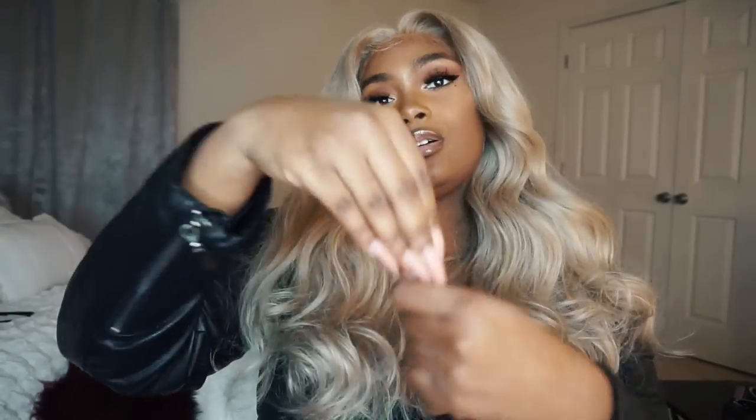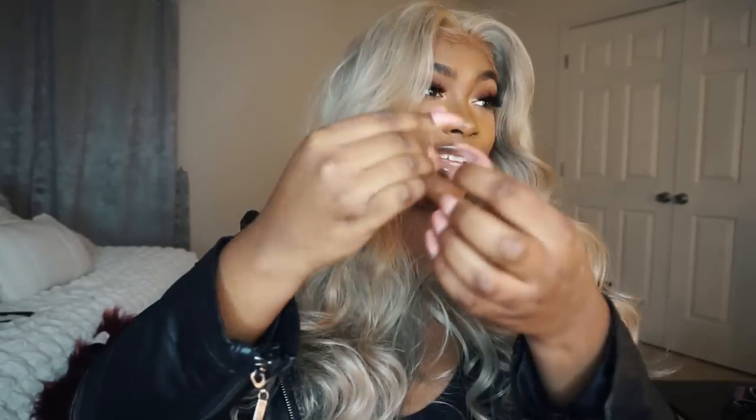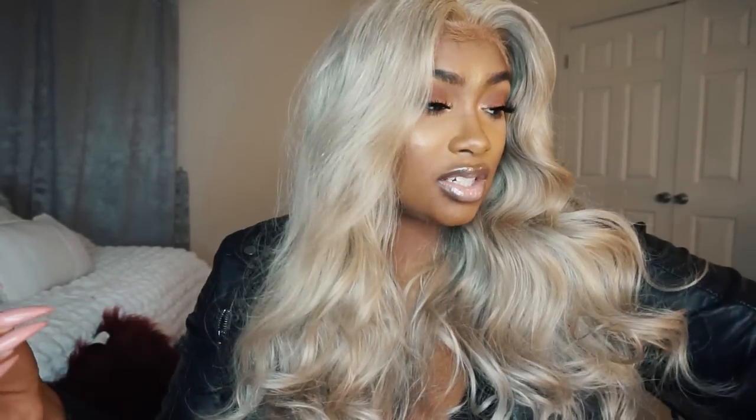I wanna talk about tangling and shedding. I'm not even about to lie — this wig sheds. It sheds, which is expected because this is bleached blonde hair; it came bleached. The texture felt like it was one of those Jackie type of textures — it wasn't silky at all to me. Right now I feel like it still has the same texture, but it does shed. That's expected, y'all — it's blonde hair, it's been bleached in the process. Oh honey, it's shedding — I was about to say it's not that bad, but all this... it's too much.